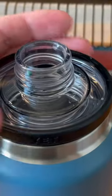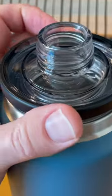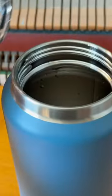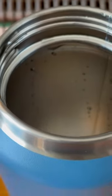When you're ready to refill, this bottom part is also able to unscrew, and that gives you wide mouth access to the water bottle.